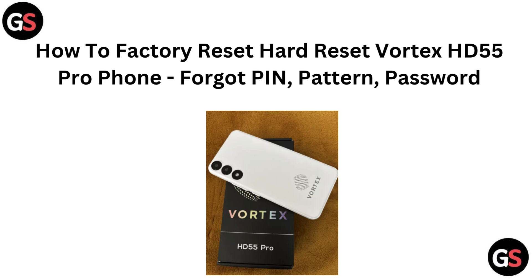Hi everyone. In this video, we will walk you through the process of factory resetting your Vortex HD55 Pro phone. If you have forgotten your PIN, pattern, or password, we will make it easy for you to regain access and start fresh. Let's get started.